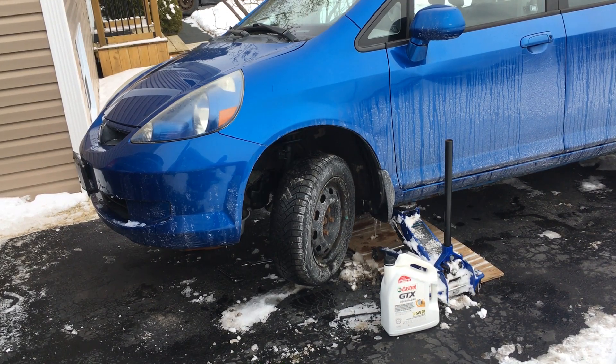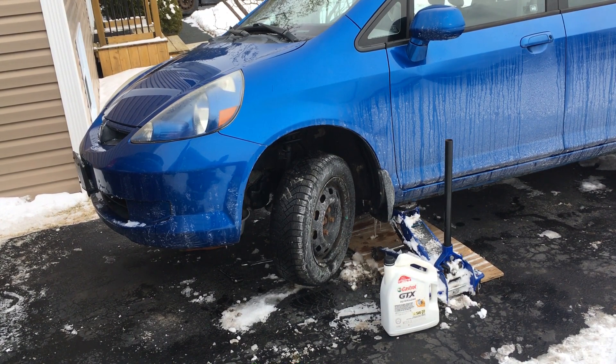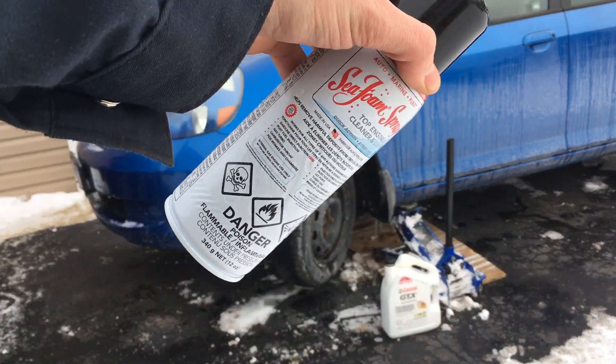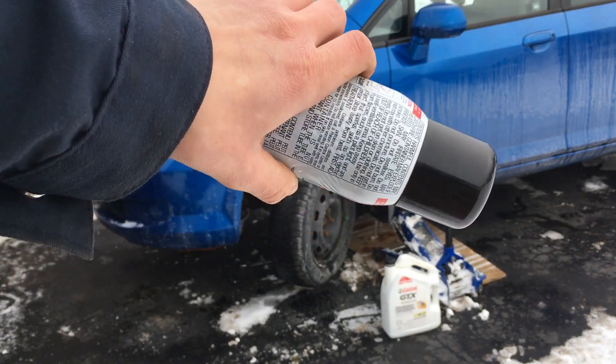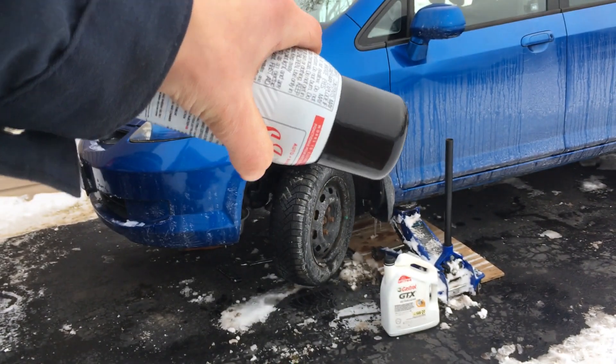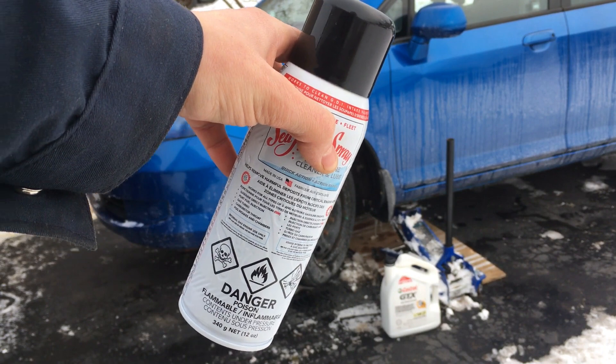Hello and welcome to the Combustion Therapy Channel. Right now I'm giving our 2007 Honda Fit an oil change, and during the process I figured I'd like to show you guys how I like to use Seafoam during my oil changes. This is actually the spray can, believe it or not. Many of you guys would go ahead and pour the liquid inside the valve cover, but I think the spray can is actually a much better value for your money, and I'm about to show you why.